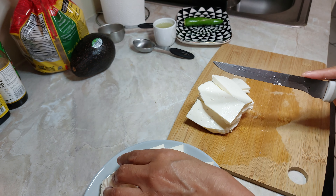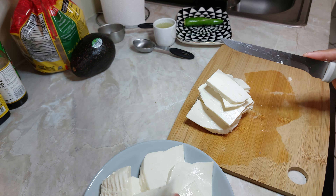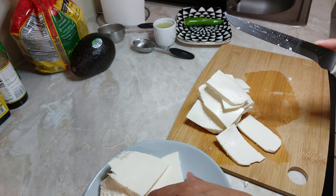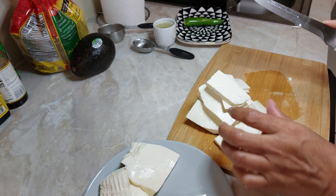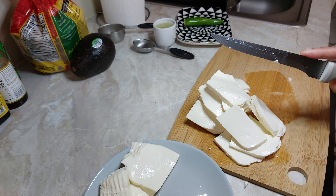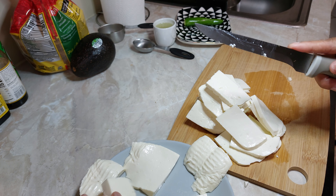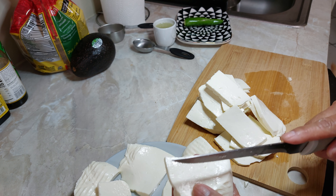Es lo que queremos, que se vea bien. Aunque tardemos un poquito más, vamos a poner la panela en la cacerola tres minutos por un lado, tres minutos por otro. Considero que va a ser mejor que esté un poco más pequeña a que la rebanada sea demasiado grande y cubra la tostada. La voy a partir la mayoría para que nuestra tostada se pueda ver deliciosa.